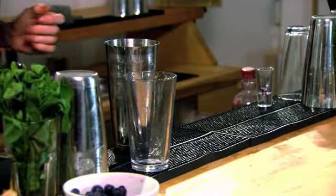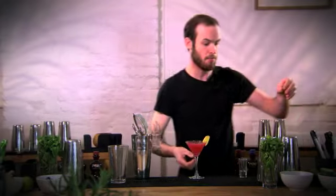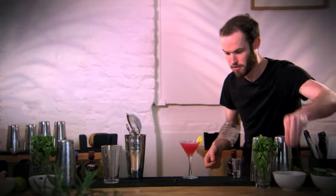Now we're going to empty this out and then double strain into the martini glass. We're going to garnish this with a slice of ginger, which will give it a really nice aroma when we're drinking the actual drink, and then put a couple of pomegranate seeds which will sink down to the bottom.